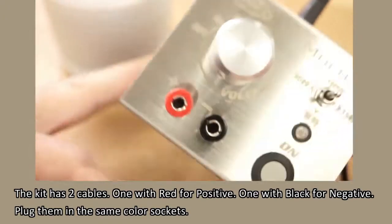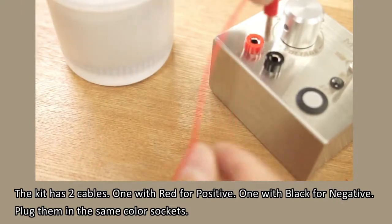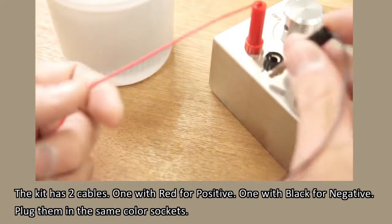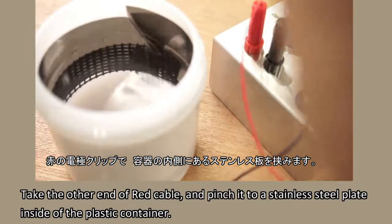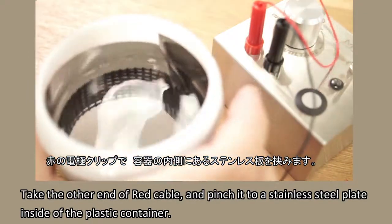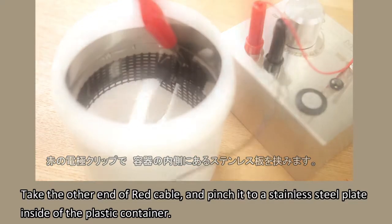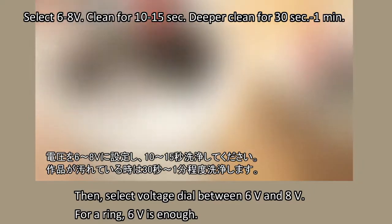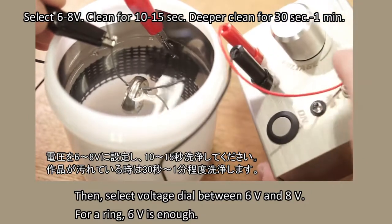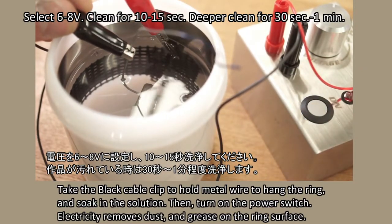The kit has two cables — one with red for positive, one with black for negative. Plug them into the same color sockets. Take the other end of the red cable and pinch it to a stainless steel plate inside the plastic container. Then select the voltage dial between 6 volts and 8 volts. For a ring, 6 volts is enough.